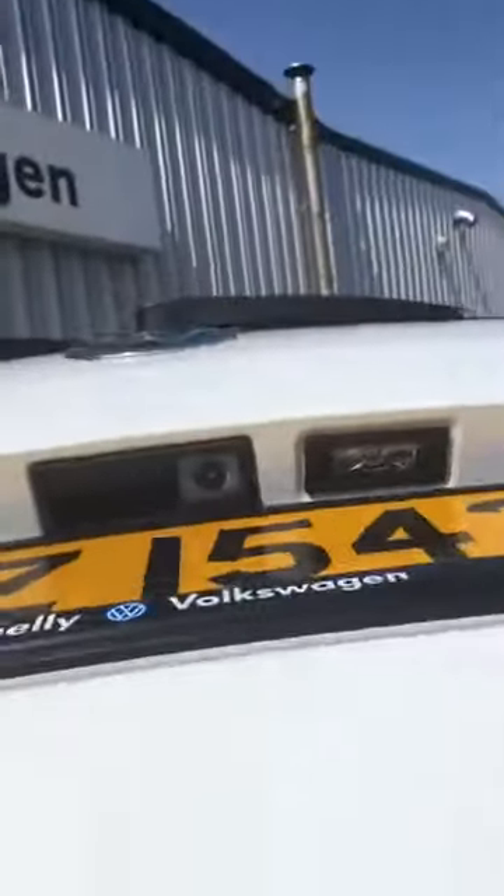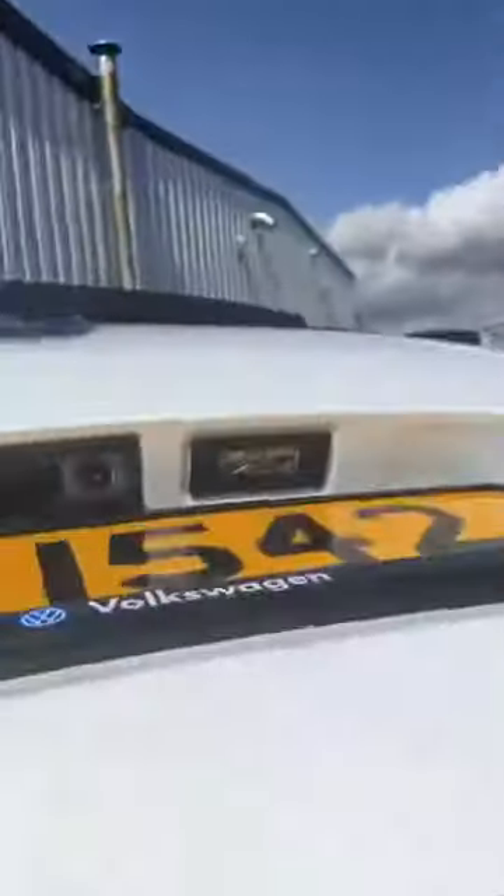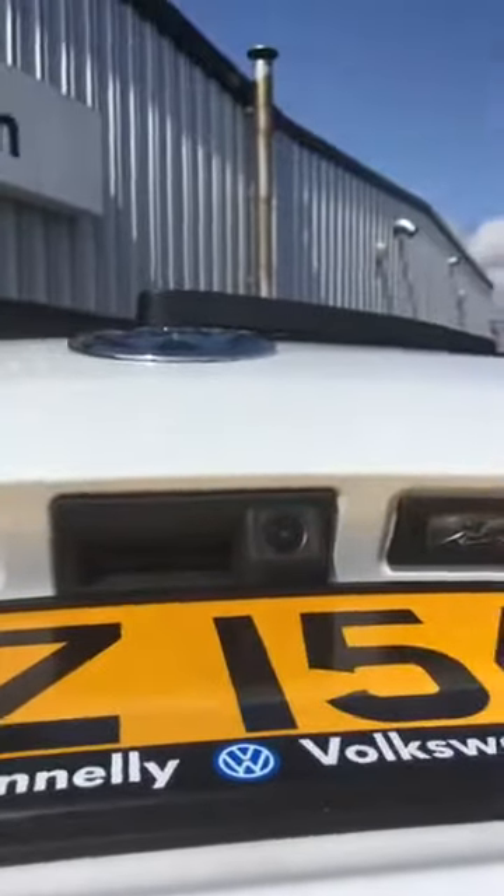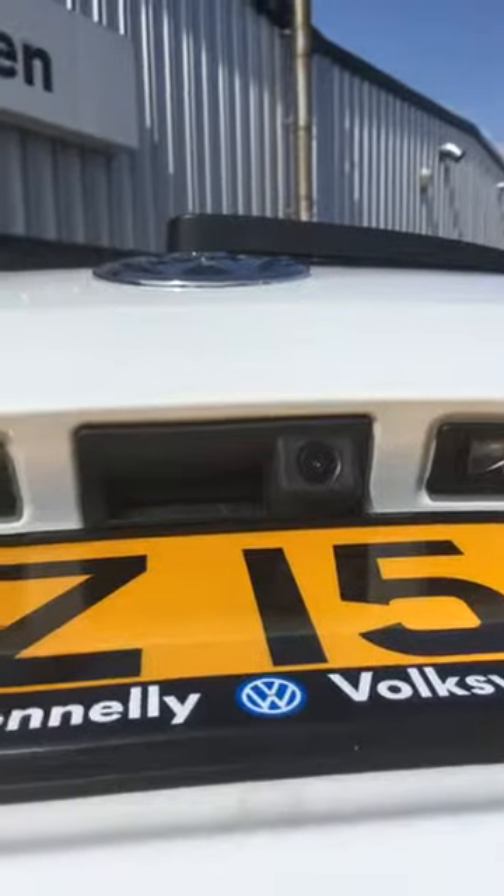You can see the camera there in the boot. This is the old handle, so it replaces the old handle with one that has the camera built in.